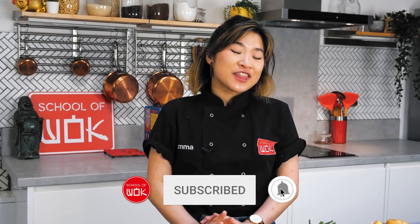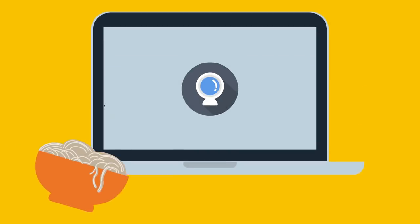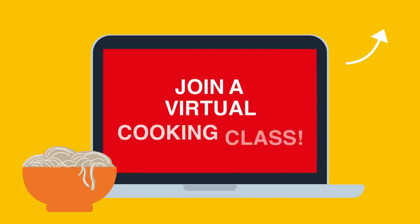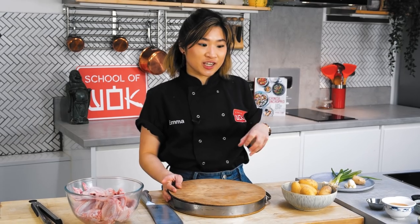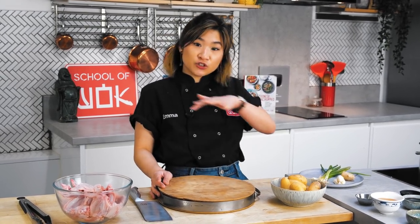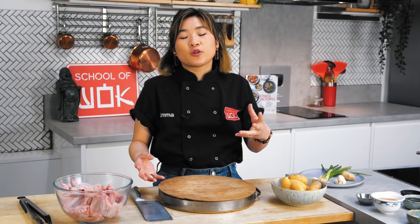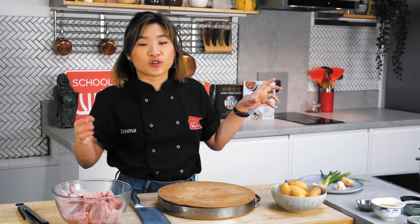If you like our channel then make sure you subscribe and hit the notification button. My twist on this dish is that I'm going to par-boil some potatoes and put them underneath the chicken wings so that they soak up all of those delicious chicken juices and the honey glaze that we're going to cover the chicken wings with.